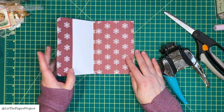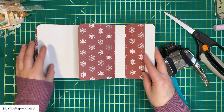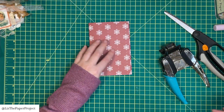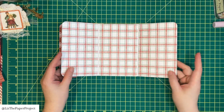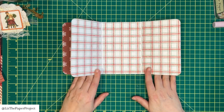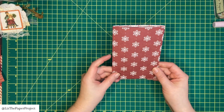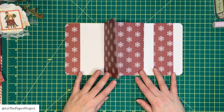Now you can see we've got all our little tuck spots and our belly band. I'm going to add paper to the inside where all the white is in the center. If you had double-sided paper you wouldn't need to do that. I left the other pieces white because it doesn't really matter — I'll be adding ephemera in the little pockets and that won't necessarily be visible.